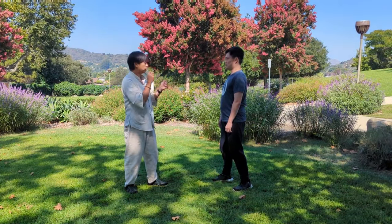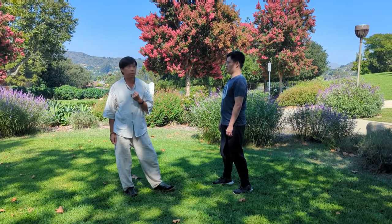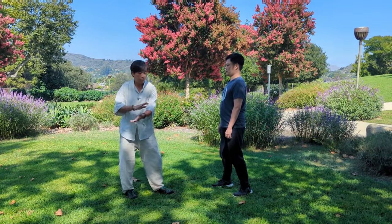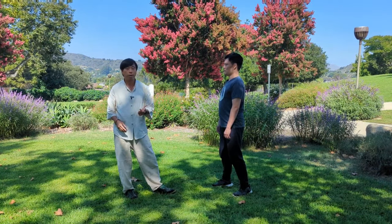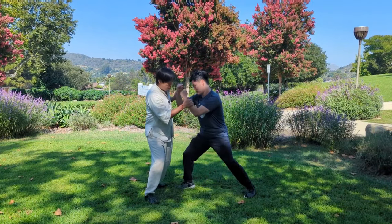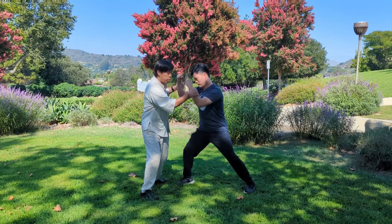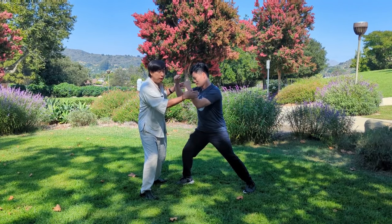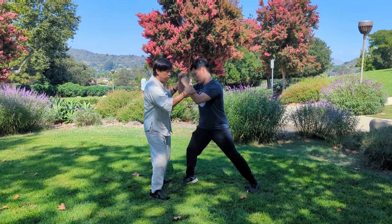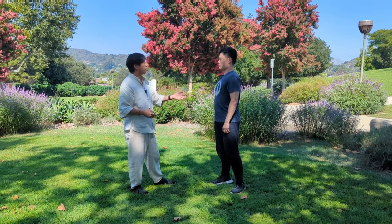The more you resist me moving you, the more dramatically you'll spin. I'm finding the threads on his surface to pull and unravel his alignment. In Yang Taiji we still keep the quality of interacting with the threads on the surface, and that's where the energy of cai — plucking, as you see in single whip — and lie — splitting, as you see in wild horse parting mane — come in. Plucking pulls his awareness to his skin, making him change his game plan from using joints and structure.